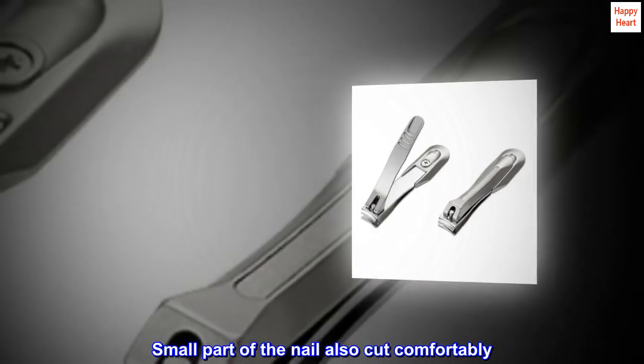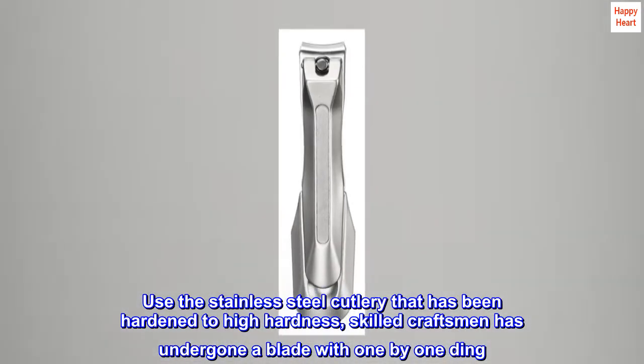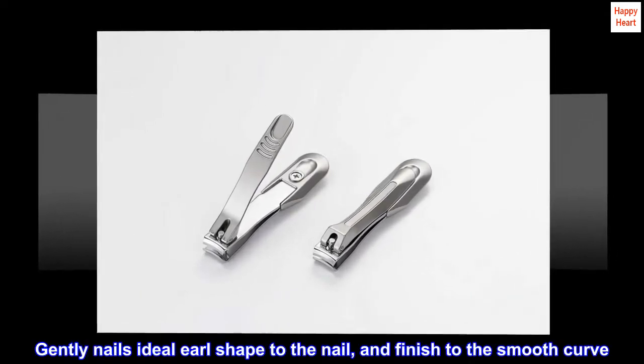Use the stainless steel cutlery that has been hardened to high hardness. Skilled craftsmen have undergone blade finishing one by one. Gently shapes the nail to the ideal earl curve, finishing to a smooth curve.